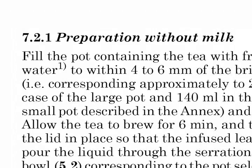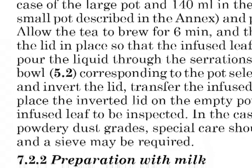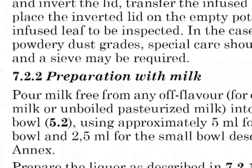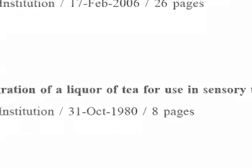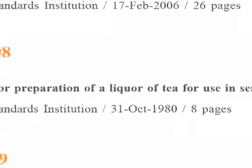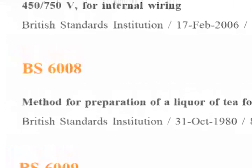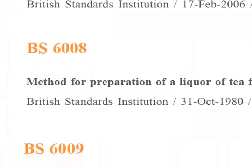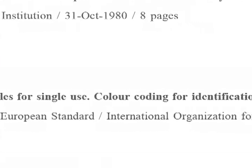BS-6008 is flexible — it includes provisions for making tea with milk or without. One must fill the pot to within 4 to 6 millimeters of the brim with freshly boiling water and then follow the rest of the procedure. The British Standards Institution publishes more than 15,000 standards covering many aspects of commercial and daily life. Numerically, the tea standard BS-6008 comes right after BS-6007, rubber-insulated cables for electric power and lighting, and just before BS-6009, hypodermic needles for single-use color-coding for identification.